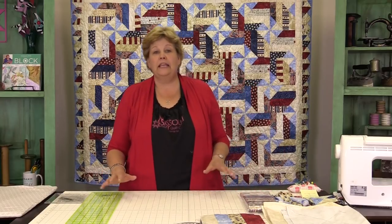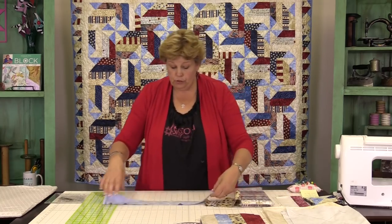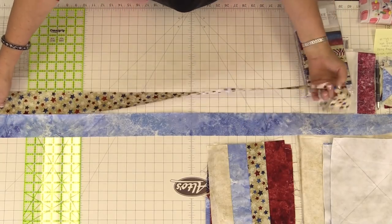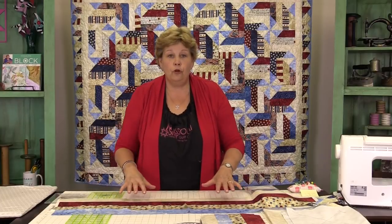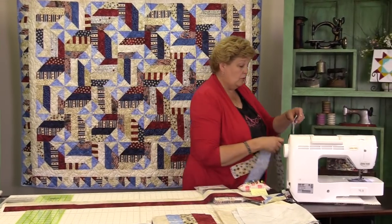The first block we need to make is the fence rail block. You're going to open up your strip packet — there are 40 strips in here and you're going to make ten sets of four strips each. So you're just going to take your strips out and put four in a row like this. I have two here that are already sewn together, and you're going to make a strip set that has four pieces in it. We'll go over to the sewing machine and sew these two together, then attach them to make our whole strip set.